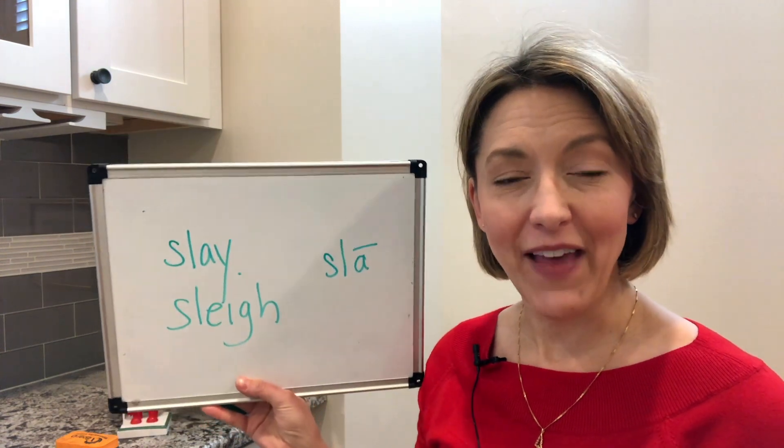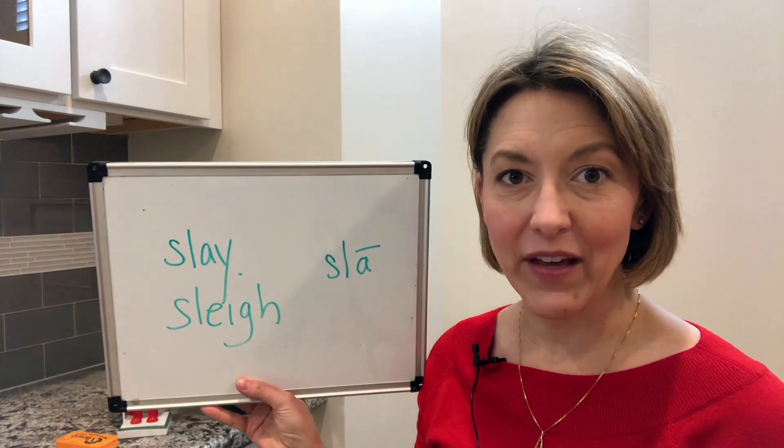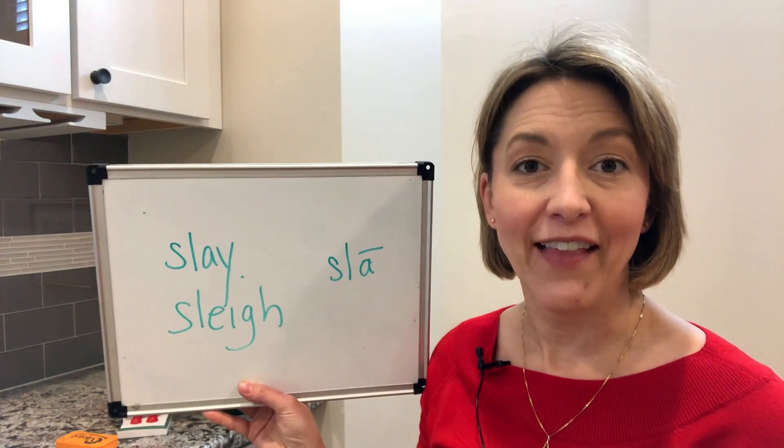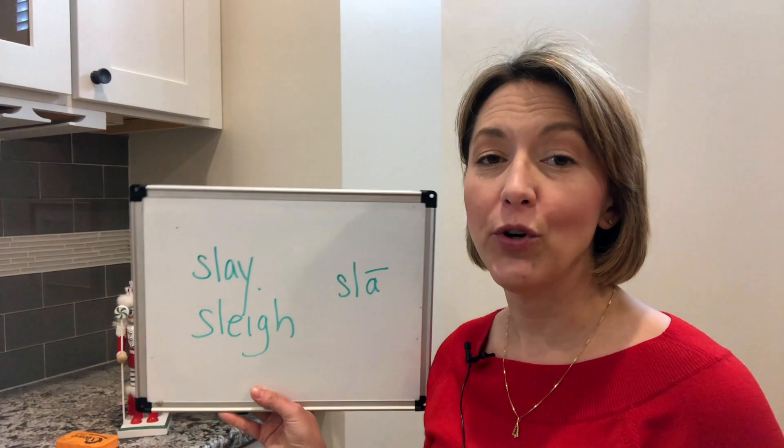We're going to start with that S sound. To do this, the tip of your tongue is either pointed down or right behind the top front teeth — it is not touching — and the air is going to continue to move out of your mouth.